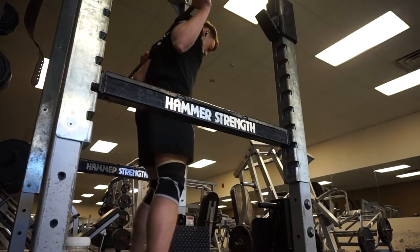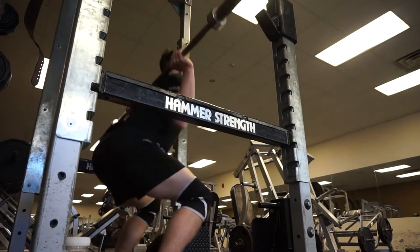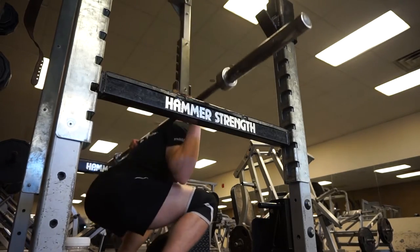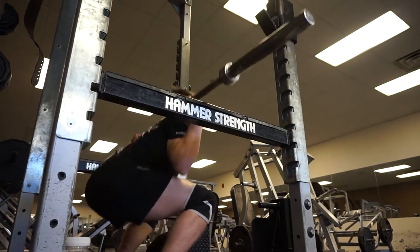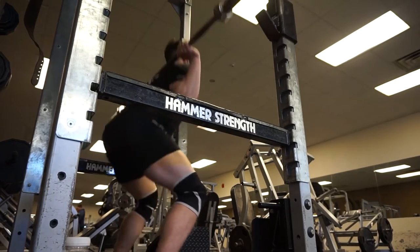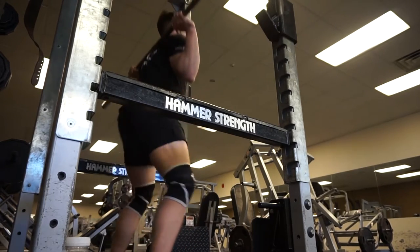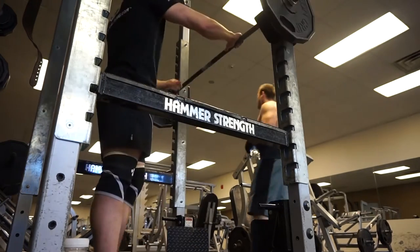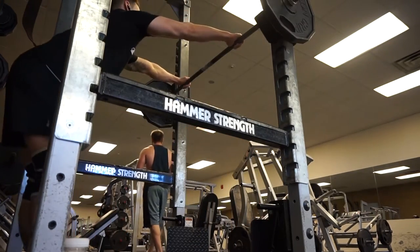Alright, what's up guys? We're rolling to a voiceover for our workouts here. This is our leg workout. We started out with squats. As you can see, I'm warming up with the bar. I did the bar for two sets at about 10 to 12 reps, just to get things moving and get a little mobility going. Then we moved on to 135.